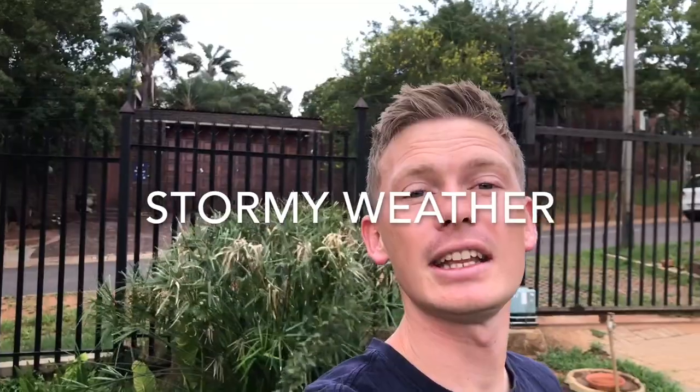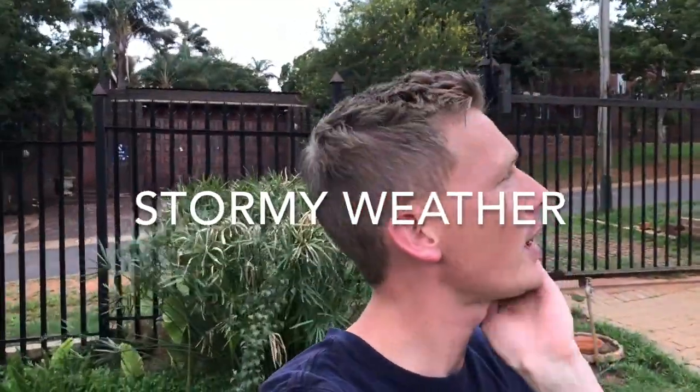Overall I'm quite happy with this VideoMic Me from Rode. I have tried it in extreme weather — pretty windy, as you can see all of the trees behind me are going crazy in the wind, it's about a storm. I want to hear what the sound quality is going to be like. Most of the time you're not going to be using it in conditions like this — it'll be used in lighter wind or general conditions outside.